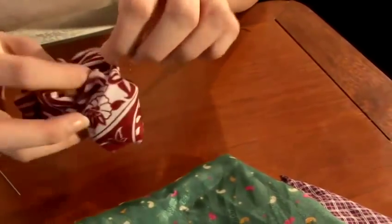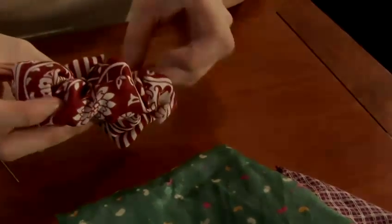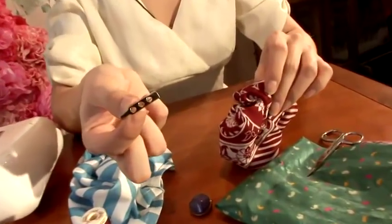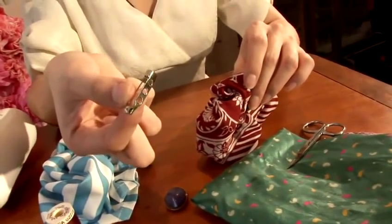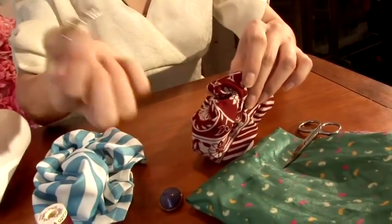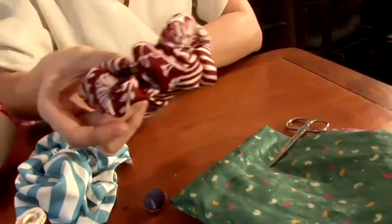And once you're done, just tie your knot to finish. To finish your brooch, you can either use a simple brooch backing that you can get in any craft shop or online, or you can use a safety pin and just attach it with a needle and thread.